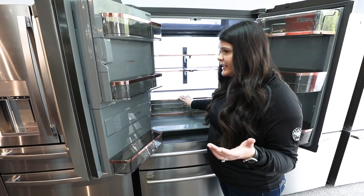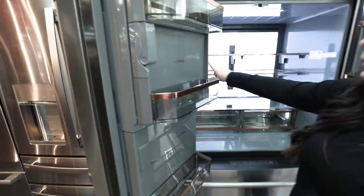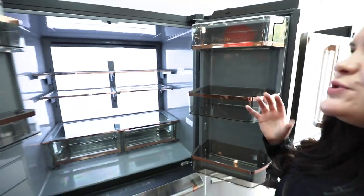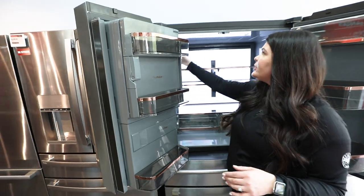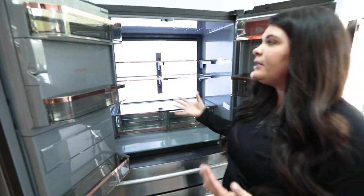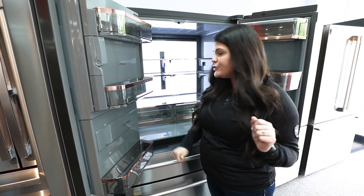The first thing besides the lighting that really stood out to me is the really pretty rose gold aesthetic throughout, which is what they utilize throughout their Cafe series with the logo and accents. It also has a really pretty gray interior versus the traditional white, and that bright logo along with the LED light really helps brighten the space so you can see a lot more in your refrigerator.